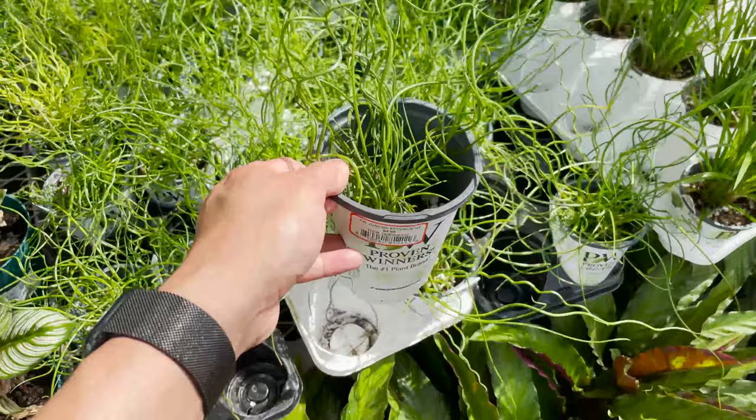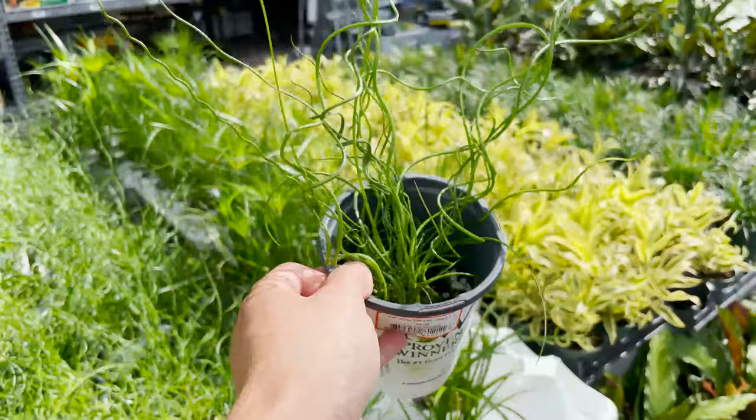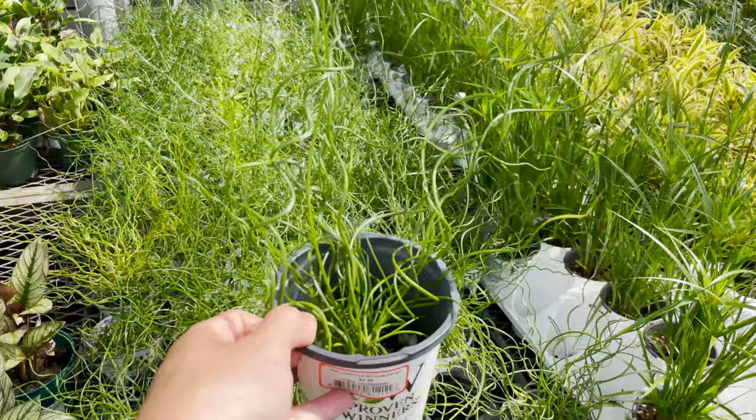Here is a Juncus Effusus, otherwise known as the corkscrew plant, for $4.98. This has such a character-looking silhouette shape going on. Wacky. Really cool.